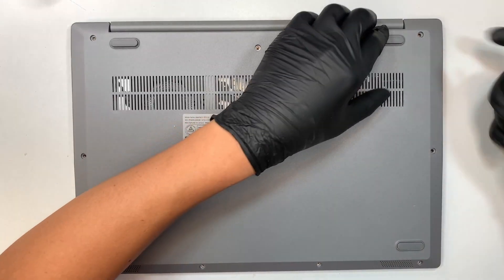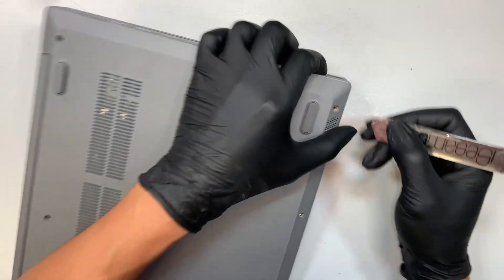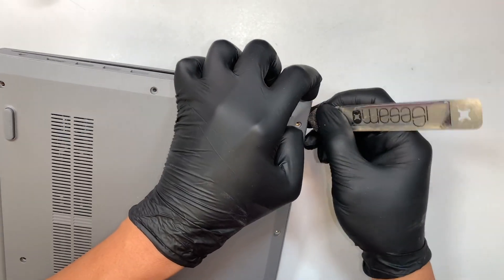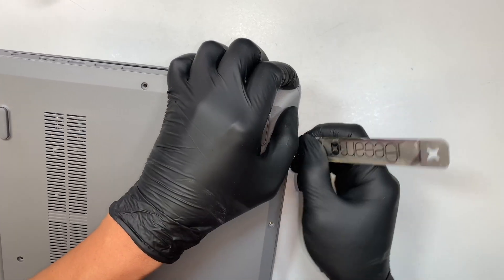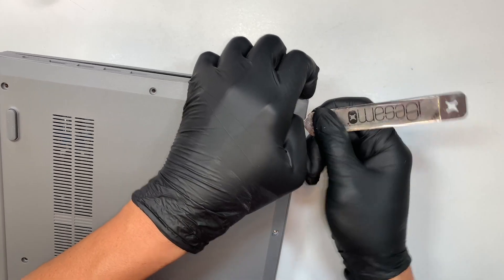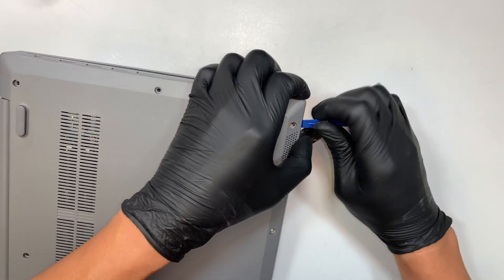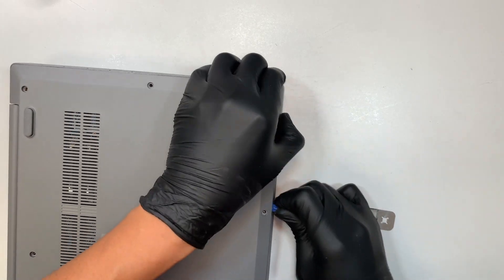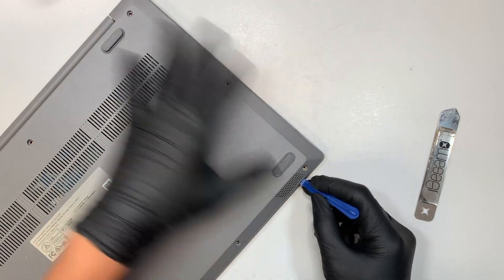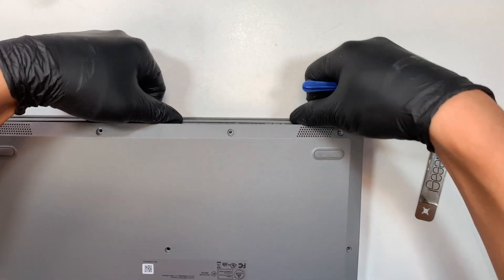Now the next step I like to do is to pry open the back cover. I like to work on the side of the plastic here so the opening is a lot easier. I'm not digging very deep — just enough for me to insert my prying tool and get myself some leverage to stick my plastic prying tool in. I try not to use the metal prying tool that way I won't make scratches on the laptop, so it's good to use the plastic prying tool for this purpose.